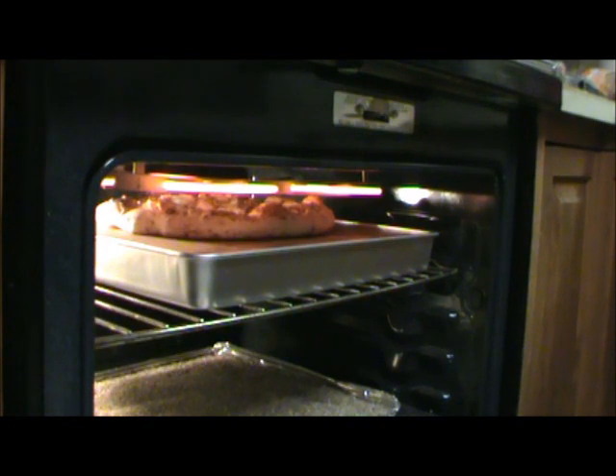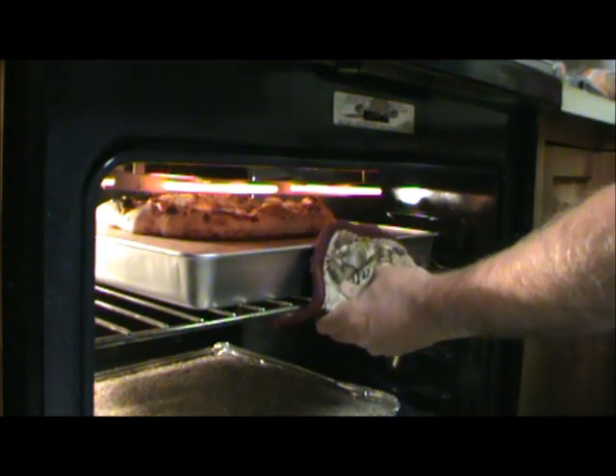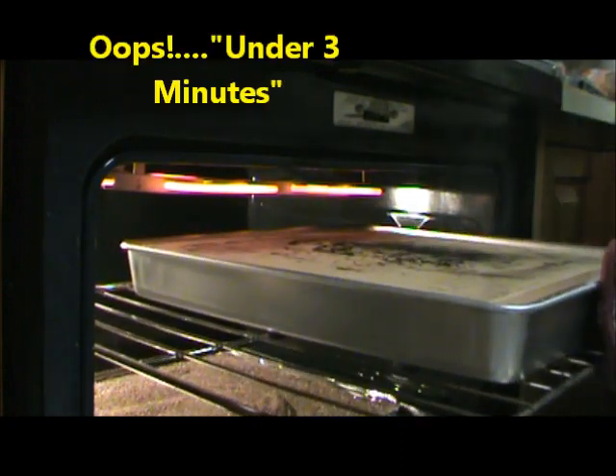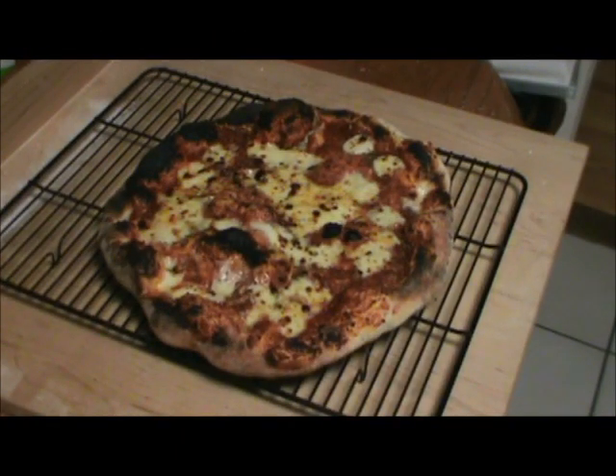That's just about two minutes right now. It's starting to get some nice char on the crust — and that is under two minutes. And there is our two-minute and 45-second pie cooked in your home oven.